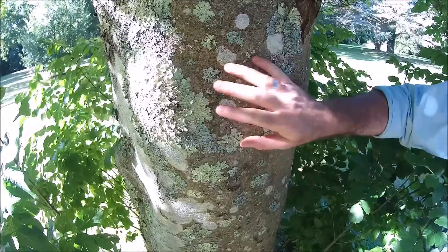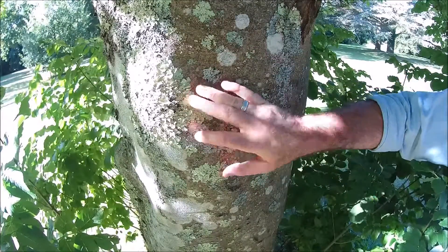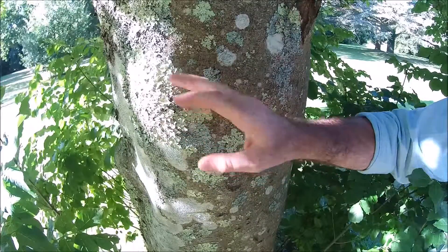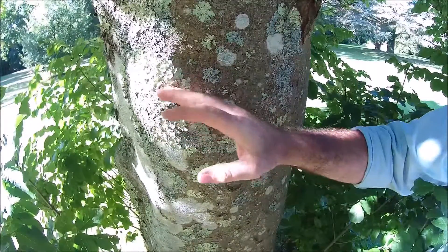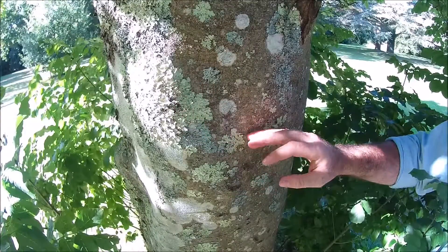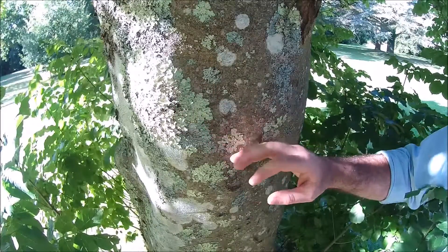One thing to note about the bark, or most of the vascular system of this tree, is it was often tapped by making an incision into the cambium layer for a sugary substance called manna, which has been used in some forms of pharmaceuticals and is even referenced in the Bible.